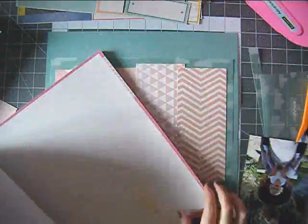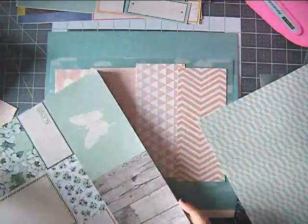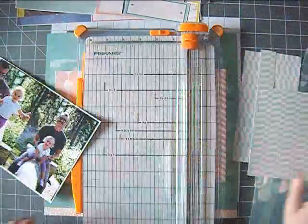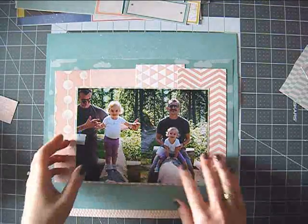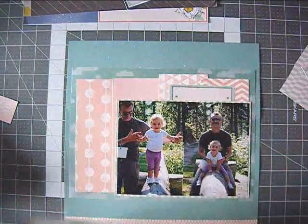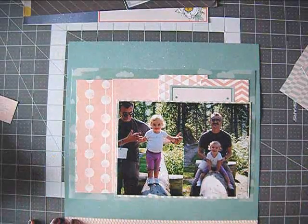Now I'm searching for a pattern paper to mat my photos on, so I'm going through the paper pad. This paper pad has 48 different patterns — every page is different, though there are some similar designs in different colors. My problem with the paper pad is that the colors are not as crisp as the double-sided papers. The white is not truly white, and that's my biggest issue. If it were cream that'd be okay, but these are supposed to be white, and to my eye it's a bit disturbing.